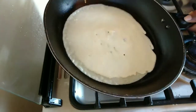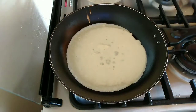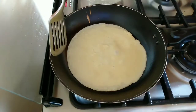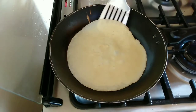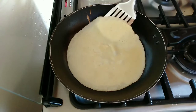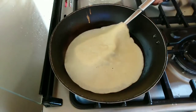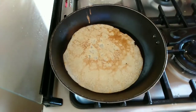Make sure the batter is evenly distributed and very thin. Once the top dries up and the bottom starts to brown, flip and cook on the other side. You can also add butter to the edges — it gives you those crispy edges and they are very good!